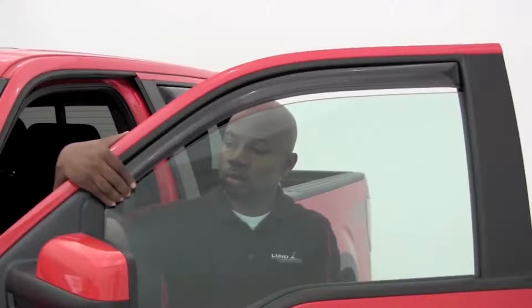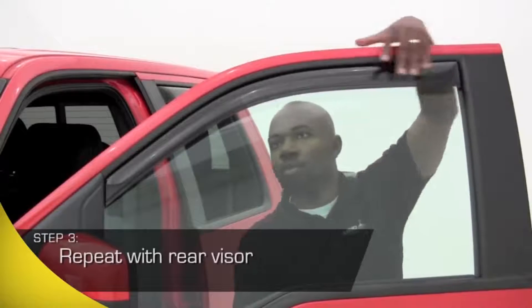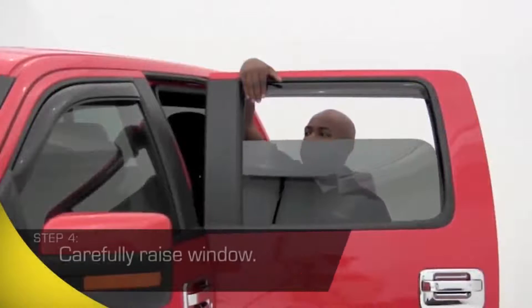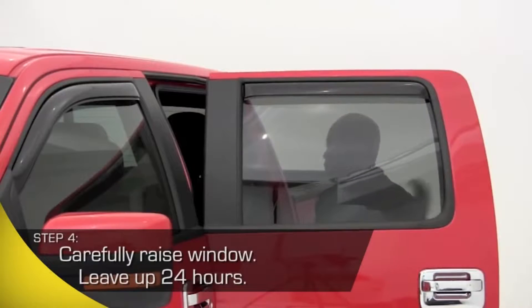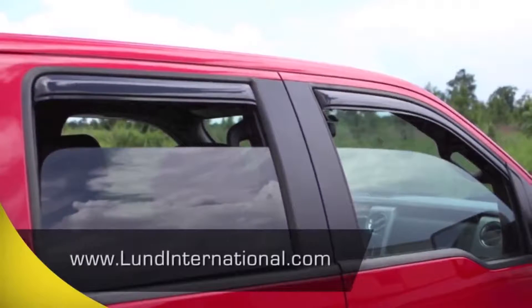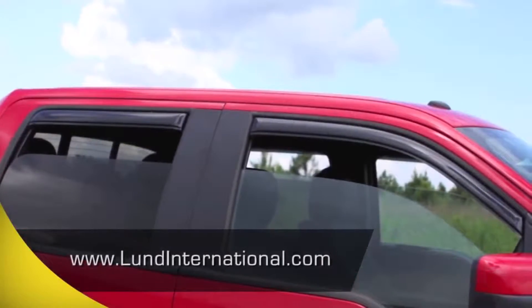With the front in-channel vent visor in place, it's time to install the rear visor. All you have to do is repeat the process. Within minutes, you'll be able to enjoy a great look with all the advantages AVS in-channel vent visors bring to you and your passengers. Be sure to visit our website to register your product for a limited lifetime warranty. Enjoy the fresh air!